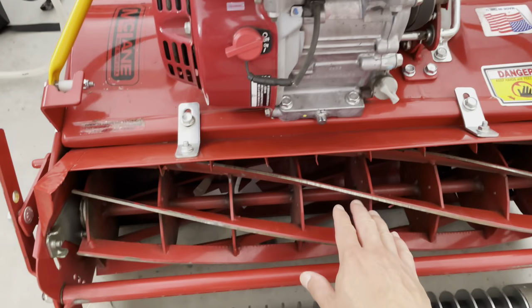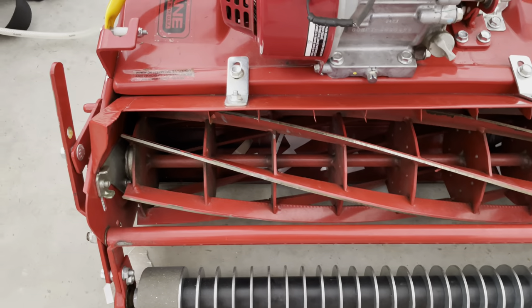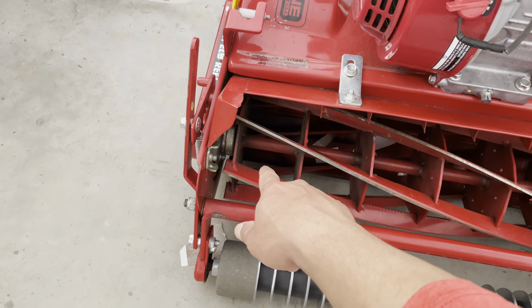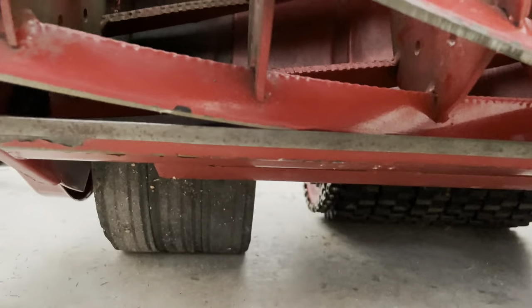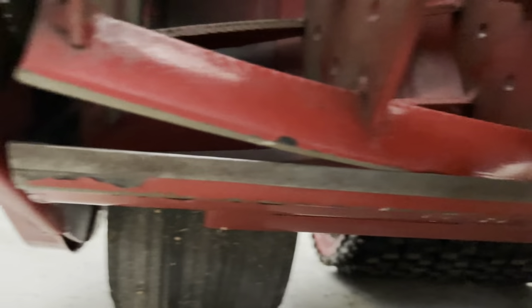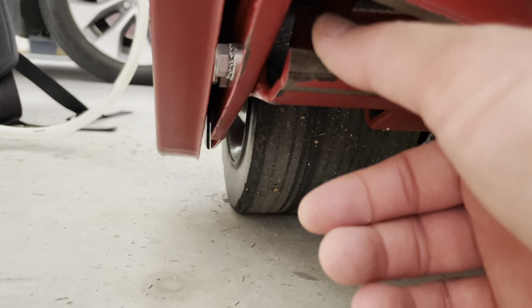There's nothing wrong with the reels — the reels are extremely sharp now due to the backlapping. But it's just the bed knife — it's very dull. When I stick my finger underneath it's very dull, versus like in the middle, which I can't really show on camera, but if I were to feel that right there it's super sharp. Then over here it's very dull, doesn't feel sharp at all.